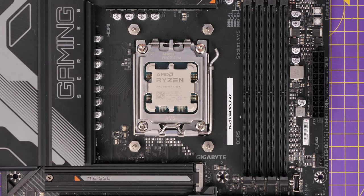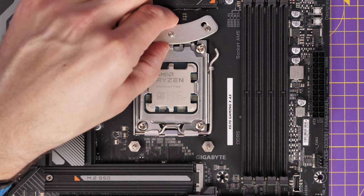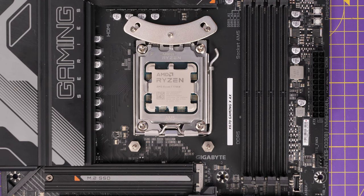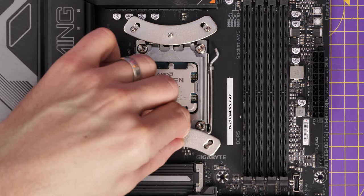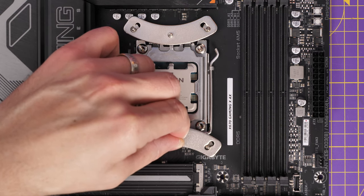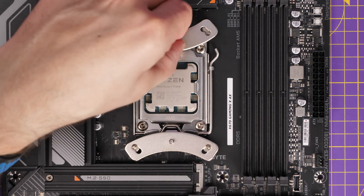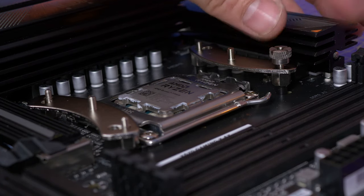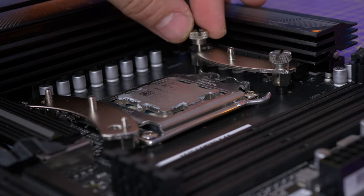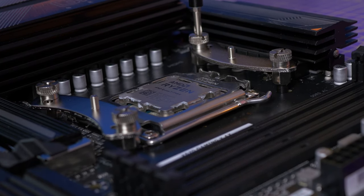There are thumb screws for the bracketing — the same ones work for both Intel and AMD, so there's only one set included. Put the bracket down on top — it looks a bit like a smiley face, and you'll notice holes to line up because it works with AM4 and other AMD setups too. For AM5 just line up the holes so the standoffs come through, secure it in place — it's actually impossible to get wrong due to the design. Then put the thumb screws on all four standoffs; use your fingers first, then a screwdriver to make sure they're fully tight so there's no movement.